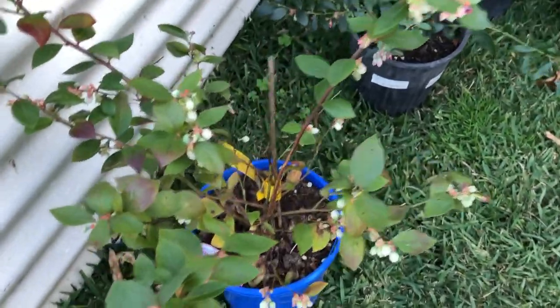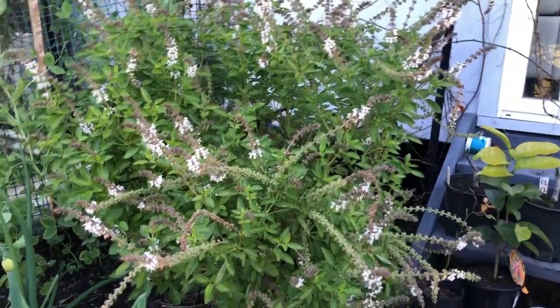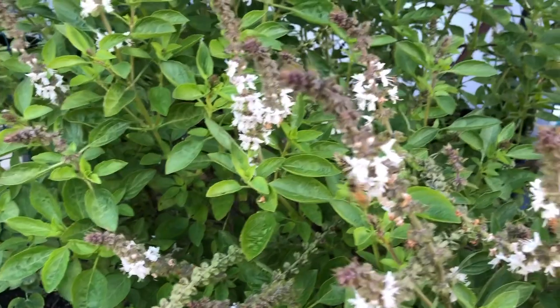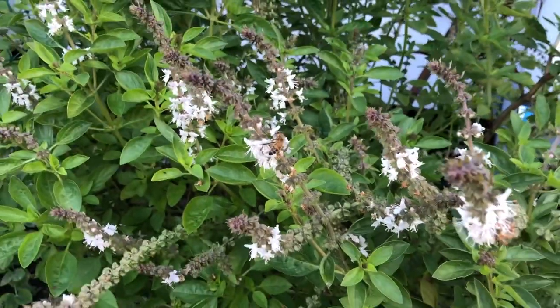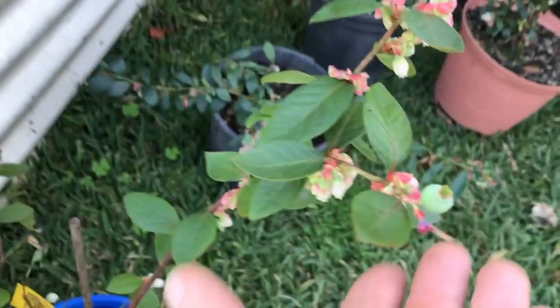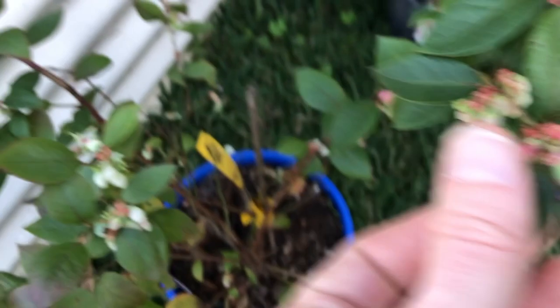Just a veggie patch - growing a few bits and pieces, snow peas, bok choy back there. All the blueberries are flowering very nicely. I've just moved them closer to this perennial basil which is like a magnet for bees - you can see some of them at work. The bees just love that perennial basil, so I moved them here just for pollination's sake. You can see some of the blueberries starting to form but most of them are still very much flowers at this stage.